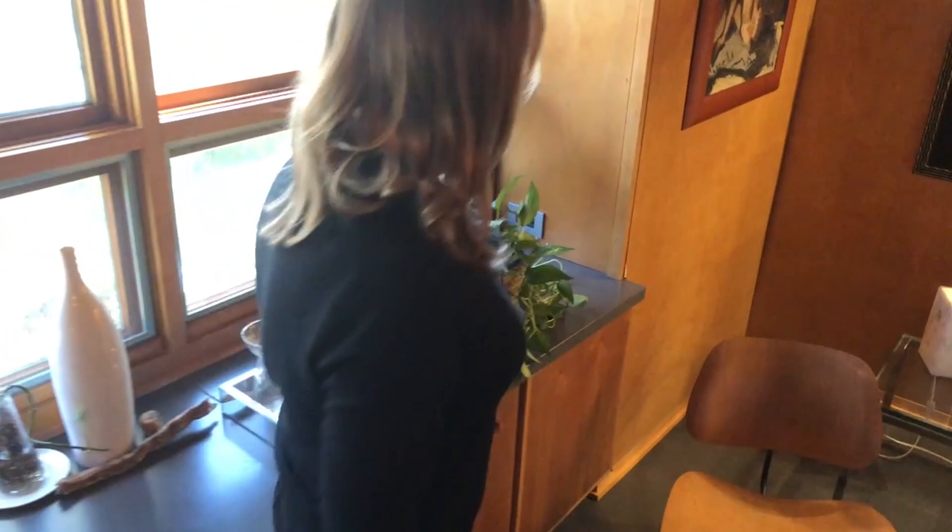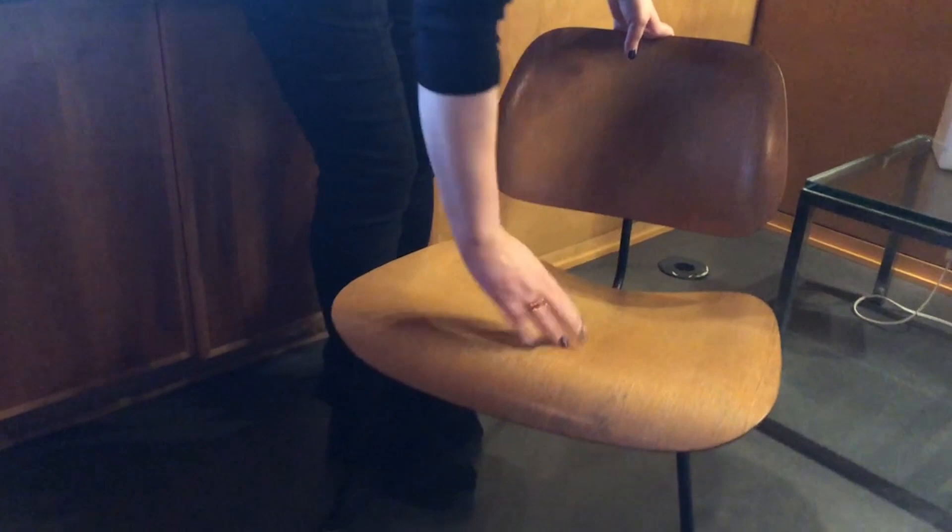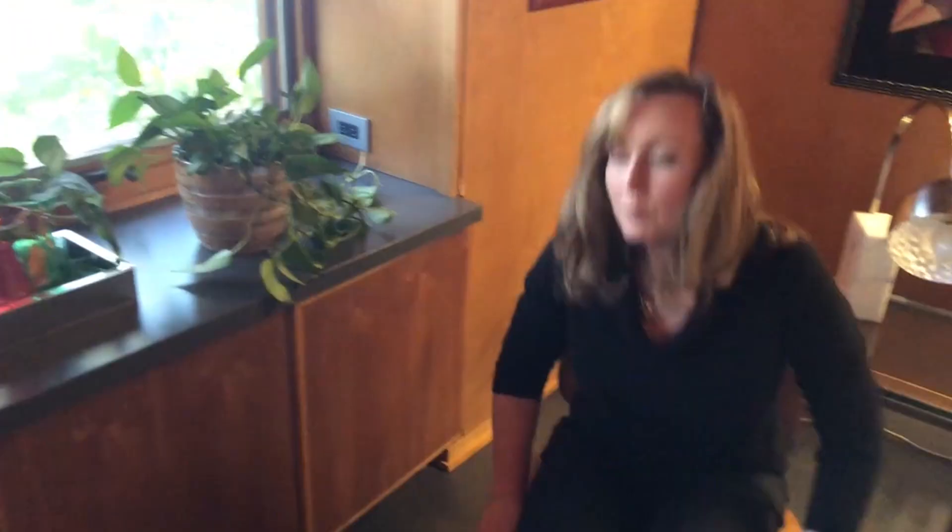This one is. This is considered a lounge chair, if you can believe that. It's a beautiful little chair. It is also pretty low. It is made from molded plywood — here's the back of it. I think we have a little different concept of a lounge chair now, but it is very, very comfortable. This is the Eames molded plywood lounge chair.